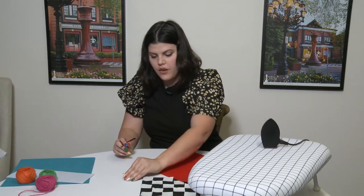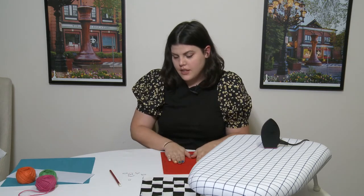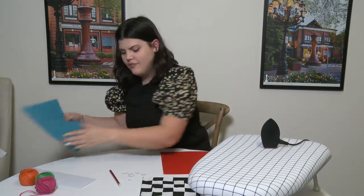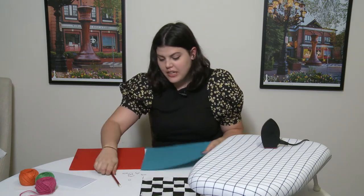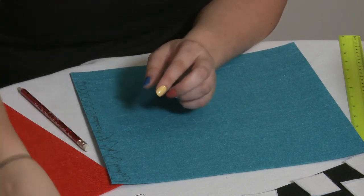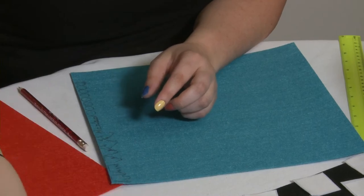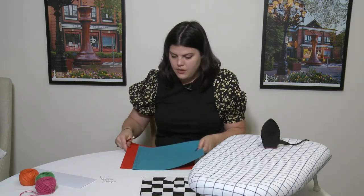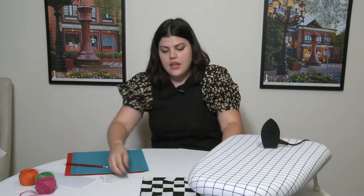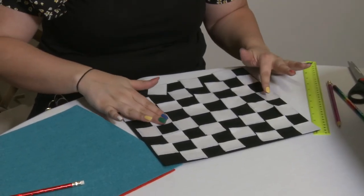For pawns — you probably know this — you'll need eight of each color. Once you have all your pieces traced out, you can cut them out, or you can go ahead and trace the other color and then cut them all out at once. I've traced out all of my pieces. Before I sit down and cut them out, I'm going to check back on my board because we still need to adhere those squares to the board — and it looks like they're all pretty cool now.